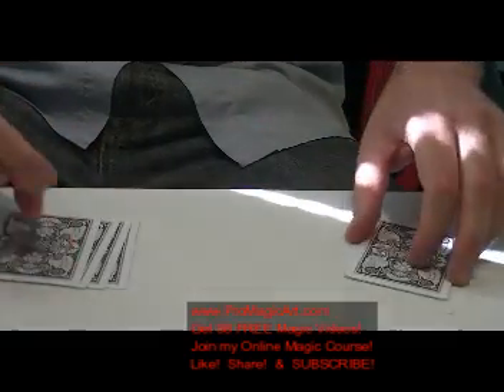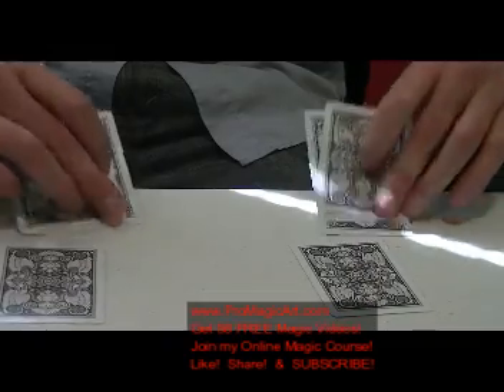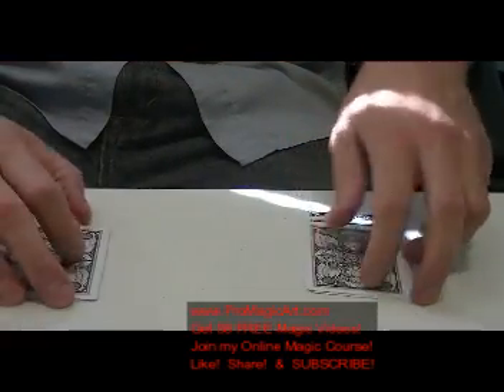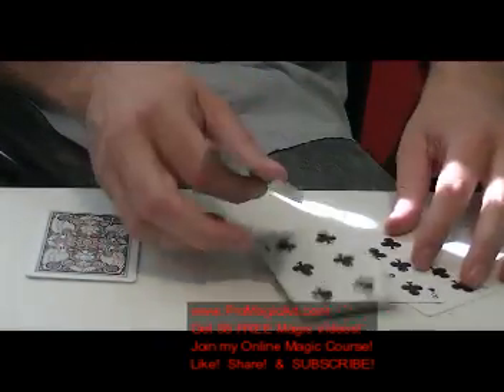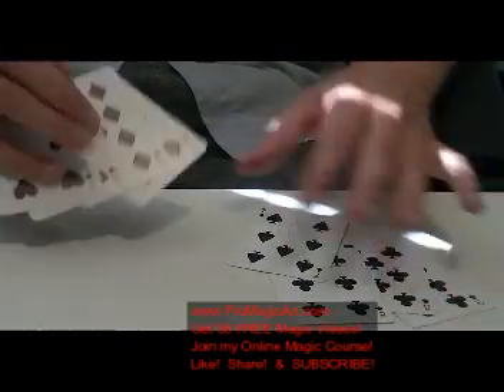Now if I take and do it with three cards — I'm going to put three cards from this pile to this pile. We'll let them settle, a little bit of magic. Oil and water doesn't mix and as you can see, one, two, three, four — one, two, three, four. All black and all red, unmixed.